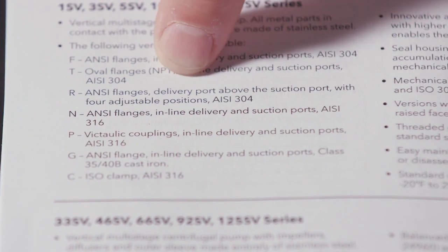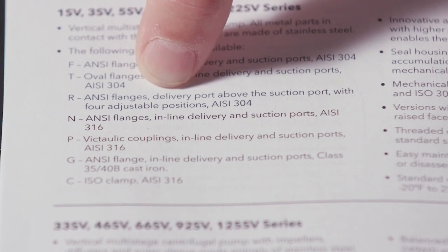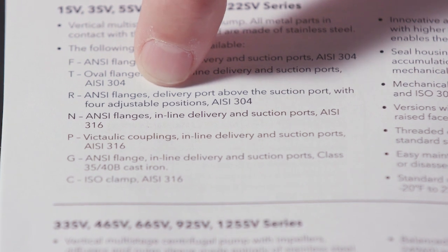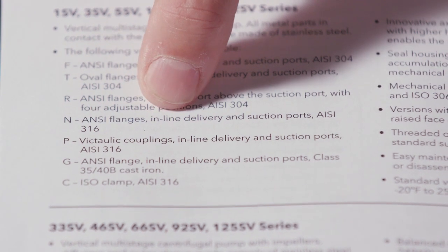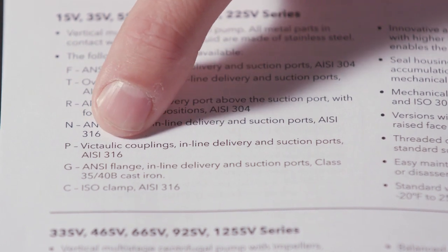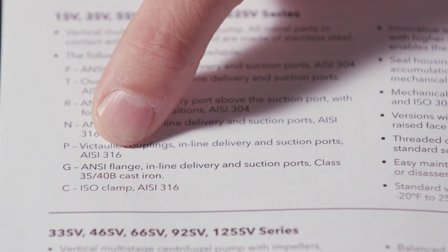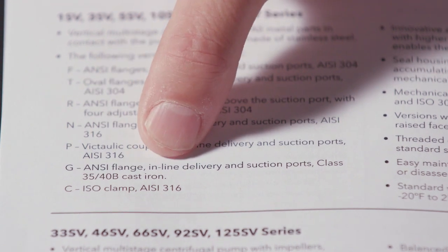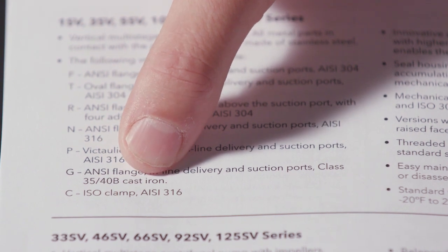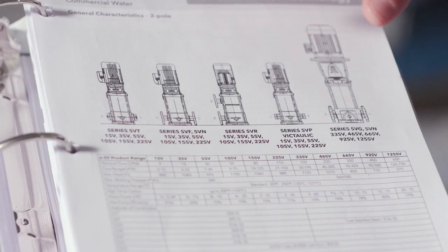This next one is an ANSI flange in 304 stainless, and you can get the pump manufactured in four different positions, which we'll go into more detail on. The N is ANSI — notice the difference here is 316 stainless. P is your Victaulic coupling, again 316. The G is your cast iron, and then C is ISO clamp in 316 stainless.